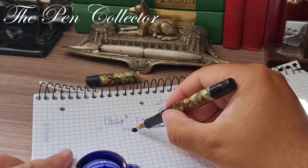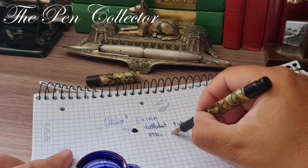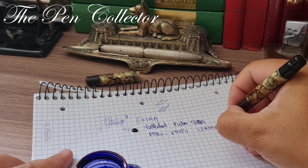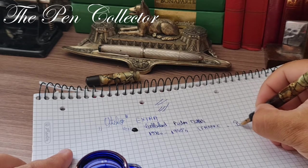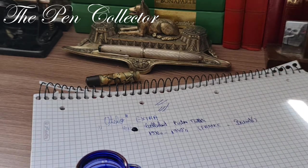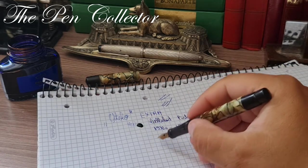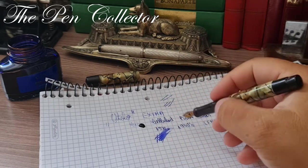I presume it's from the 1930s or early 1940s, and I presume it was made in France because on the barrel we have the inscription 'Breveté' with an accent on the E. Let me show you how juicy this nib is — quite a juicy nib.